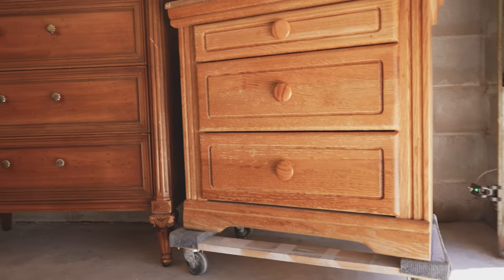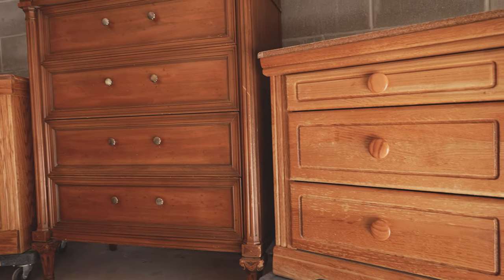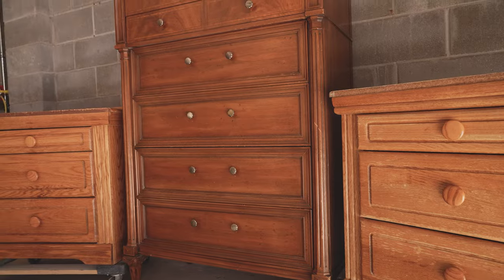One cool thing about these pieces that I thought was pretty neat was that my client found all three of them for free.